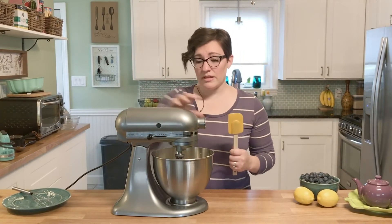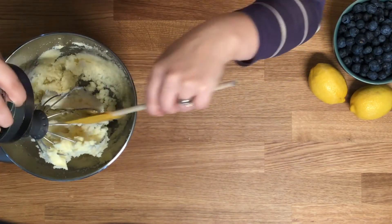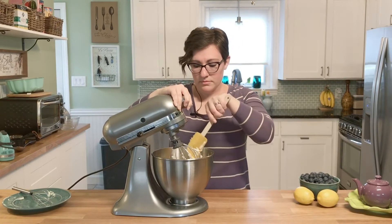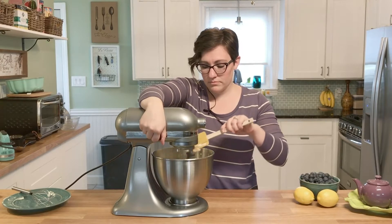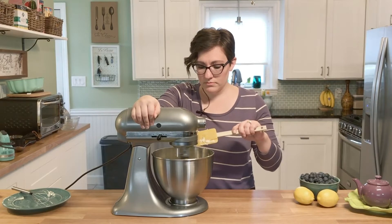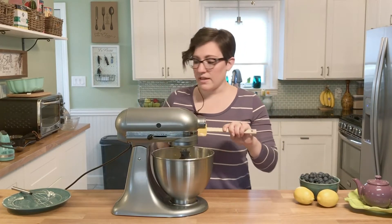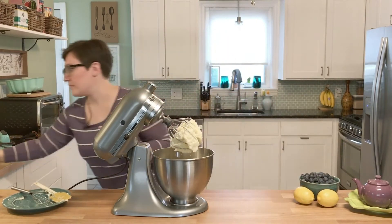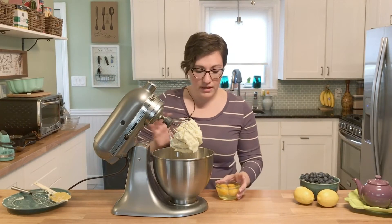You're gonna want to scrape the sides down so that you get every bit of all that butter and sugar in there. Once it's all incorporated, you're going to put in four eggs, one at a time. After each addition, beat it until it's nice and incorporated — you don't want any egg left over.